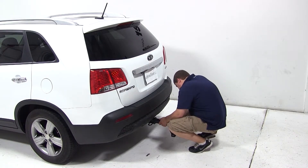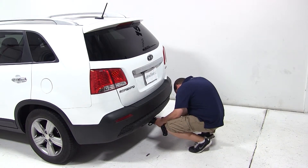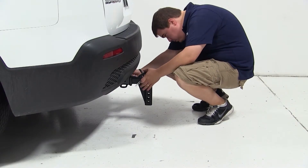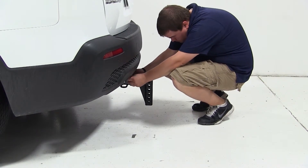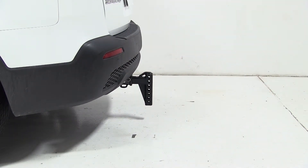We'll take our weight distribution shank, slide it into our receiver tube, line up the pinholes, and install our pin and clip. With it in the drop position, it's unlikely that you'll use it on some of its lowest settings. Just keep in mind that the holes are an inch and a quarter away from each other, from center of hole to center of hole.